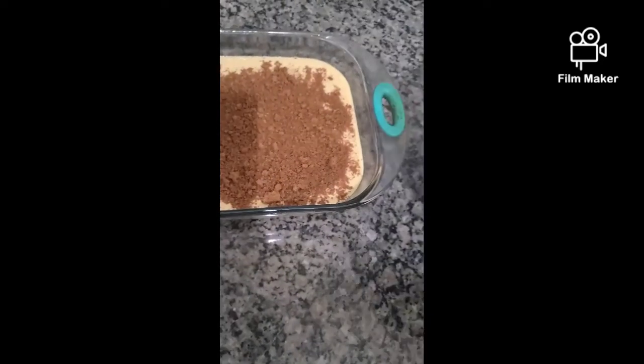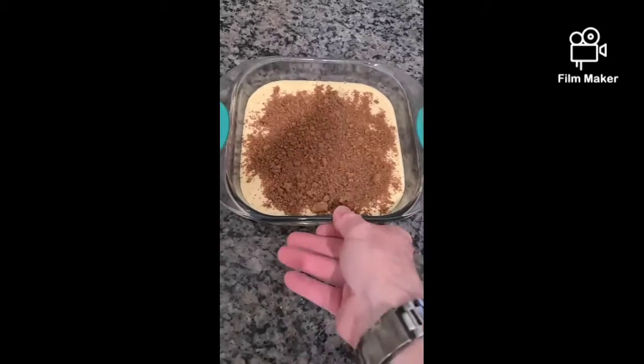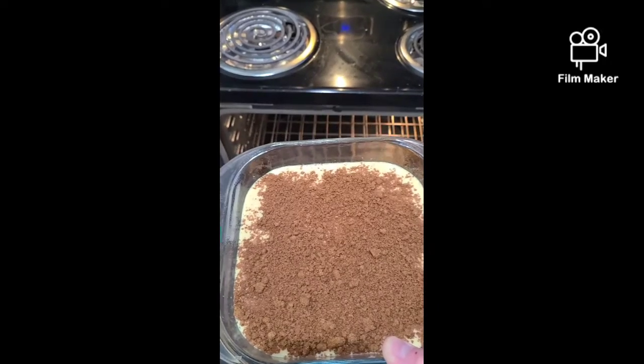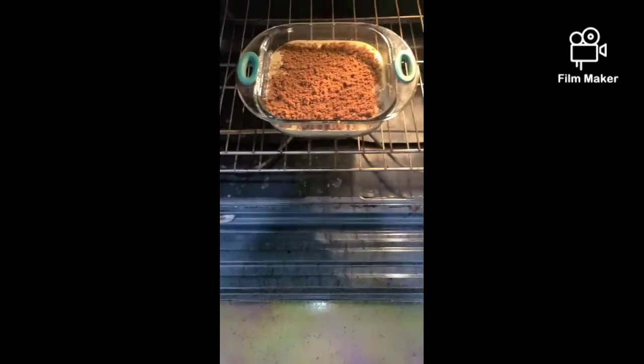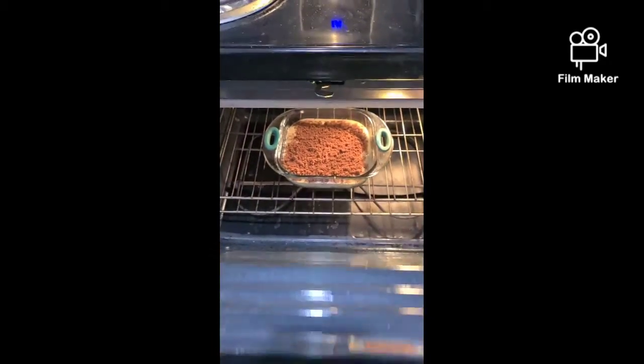We'll place this in the oven for 20 minutes. In you go — into the spa — and we'll be back in 20 minutes.